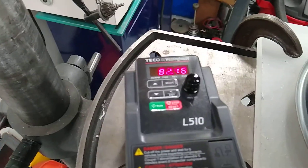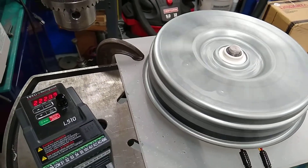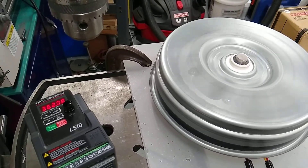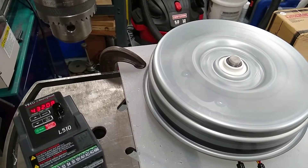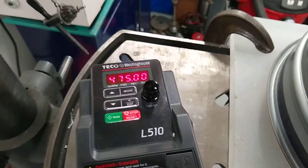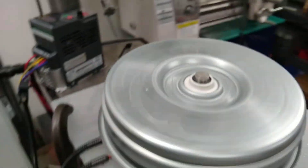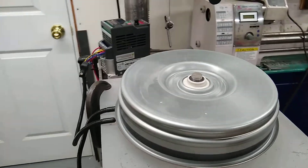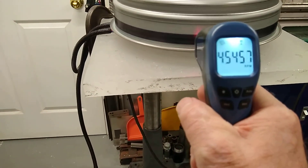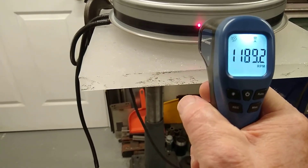Here it is, it's going. The frequency is ramping up — it's going to ramp up to about 475 cycles a second. There it is, it's locked in at 475, and at 475 it is going to run about 1,192 RPM.